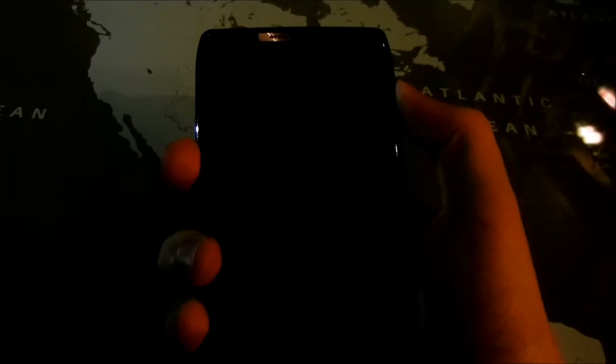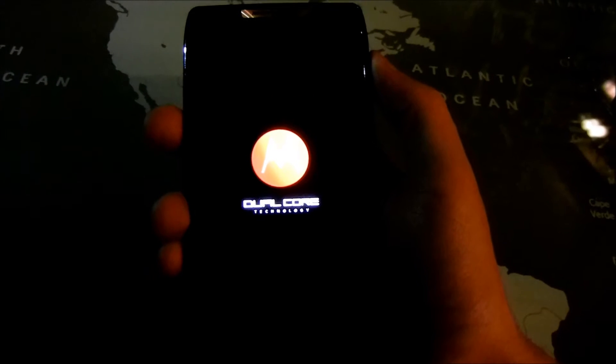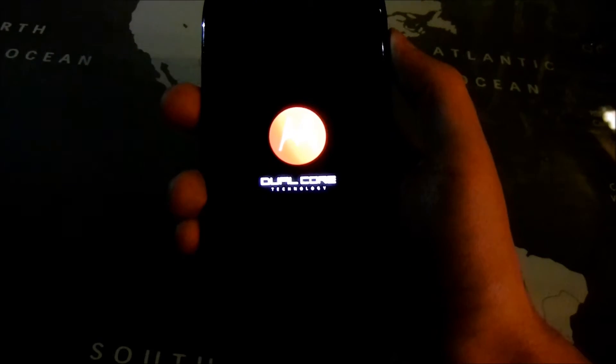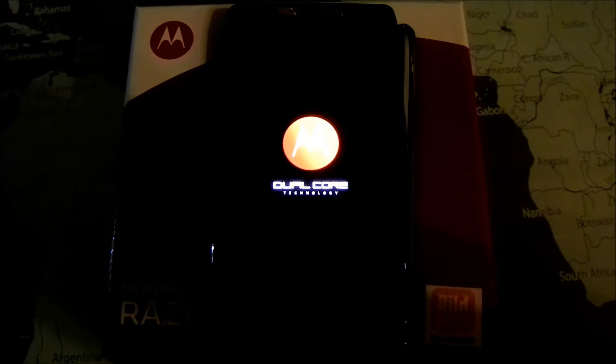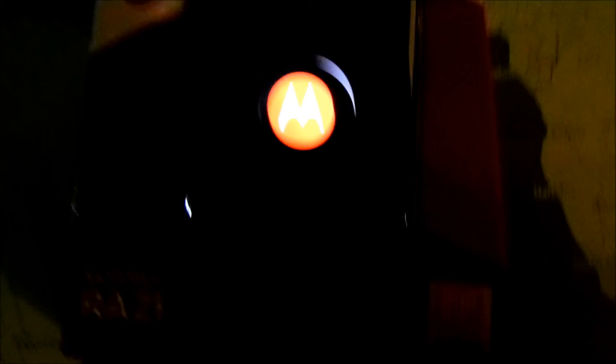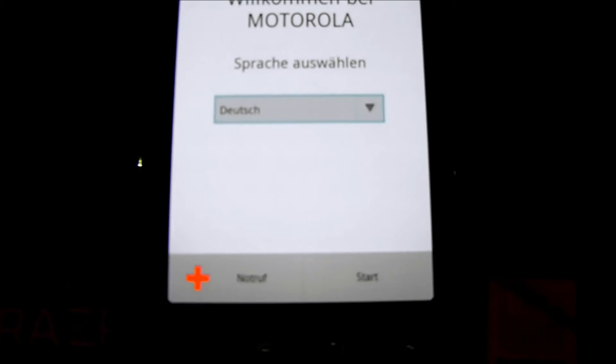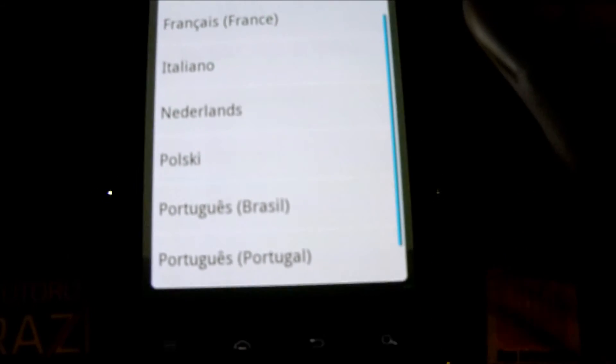Let's boot up for the first time. Dual-core technology, of course. Still booting up the device. Nice little Motorola animation here. It's set to Deutsch or German — I'm gonna choose English. English United States. Here we got it. And hit Start.